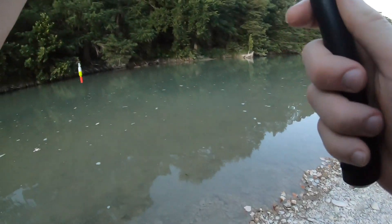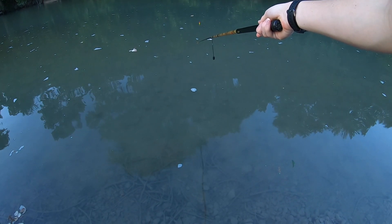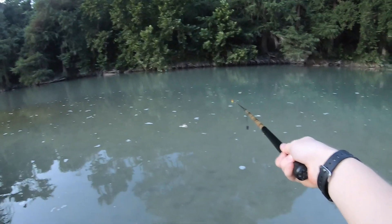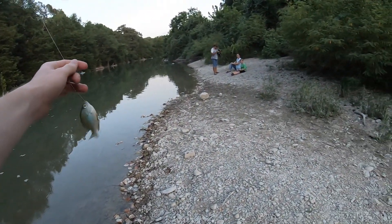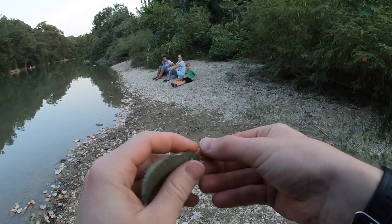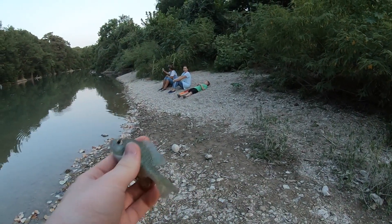All right, take 18. Right in there. How is this possible? Oh, I got him. Finally. Microfishing — we finally accomplished it. See you later, dude.